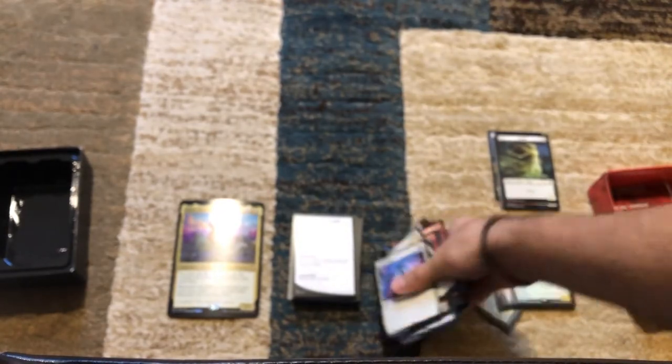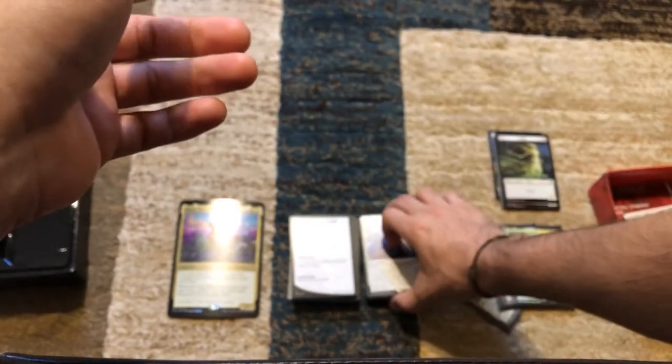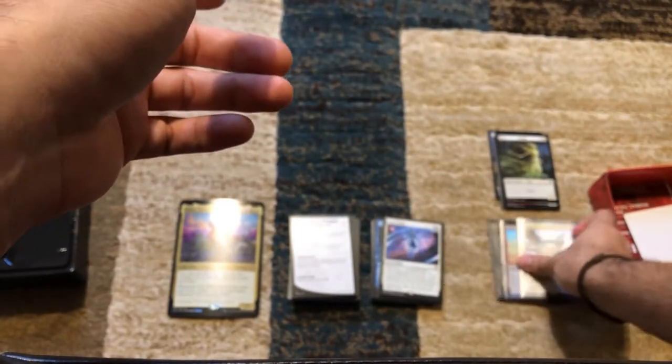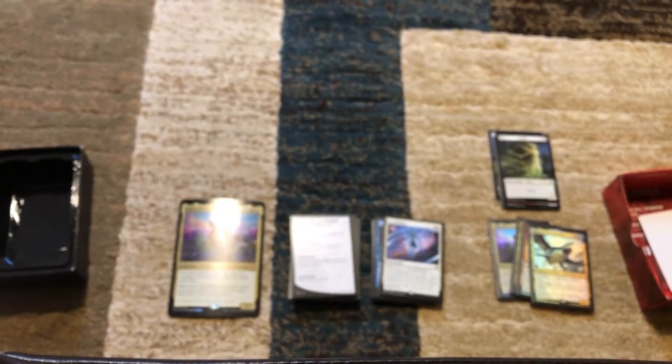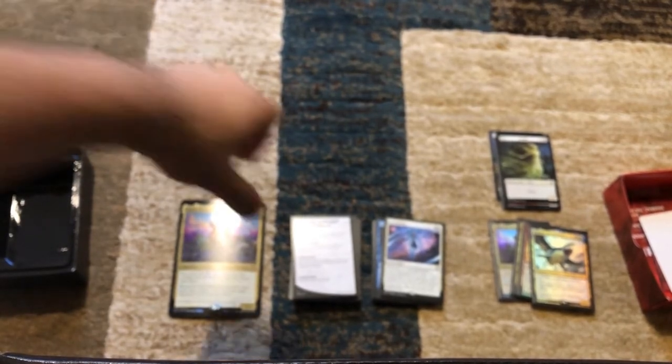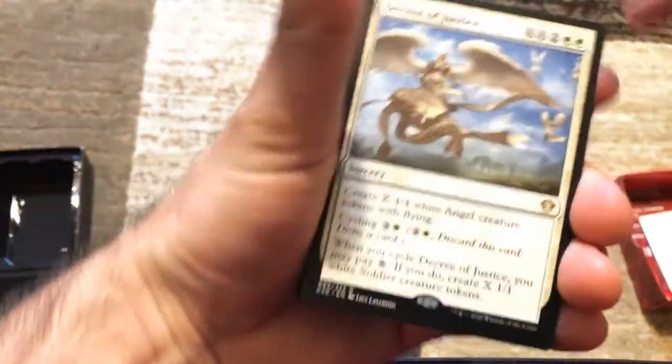And it's any time you cycle. So say you were attacking someone and they put a huge creature up against you — you can just cycle at instant speed, bounce the blocker, and it comes back at the end step. That's insane.